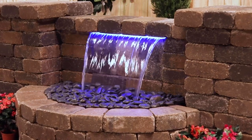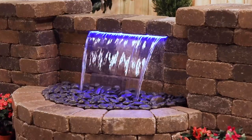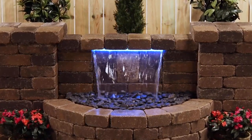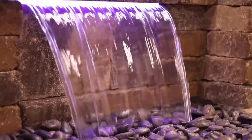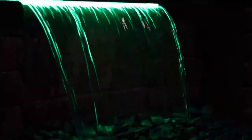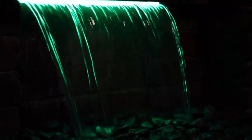Have you been looking for that special feature for your outdoor living area? Well, you've found it! Atlantic's beautiful Color Changing Color Falls Bundle will delight viewers day and night. A glistening curtain of water enhancing any hardscape wall in sunlight, the Color Falls transforms at dusk, glowing with captivating color after dark. This easy to install water feature will be the centerpiece of your backyard oasis.